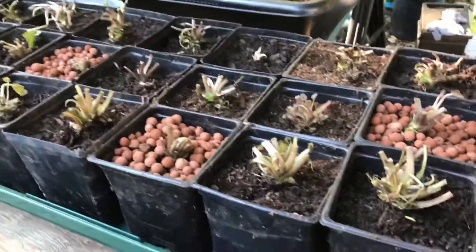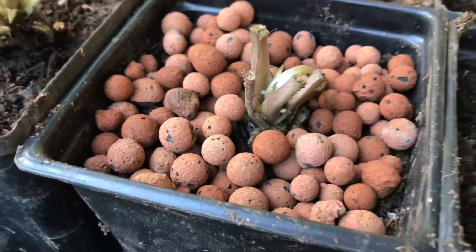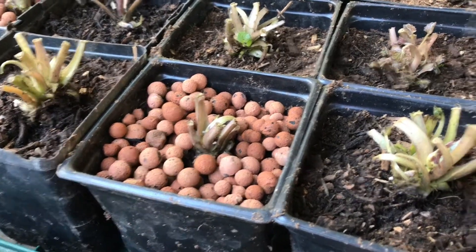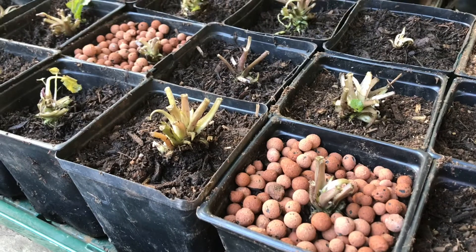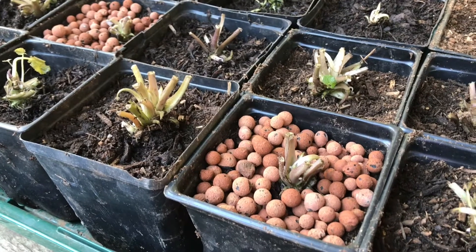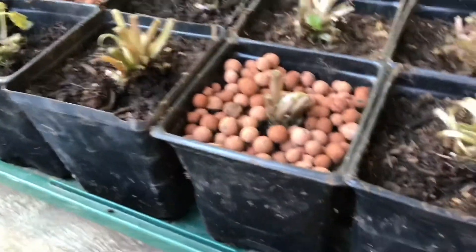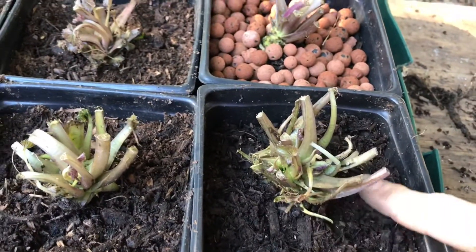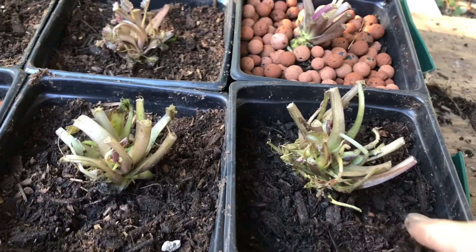I got them all potted up. I did put a few with these little clay balls around them — some people grow wasabi with a little gravel around each one. Also, these are supposed to be grown in the shade and don't need any full sun at all; in fact they'll do poorly or even die in full sun. I'm going around making sure the rhizome is not below the soil and that there are no air pockets.